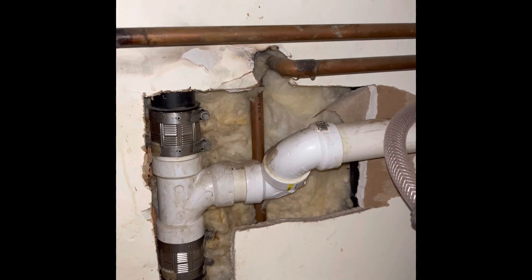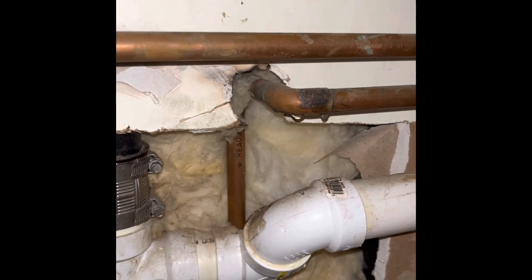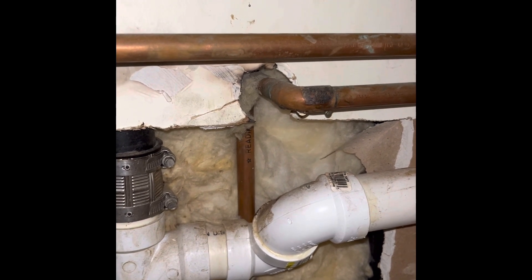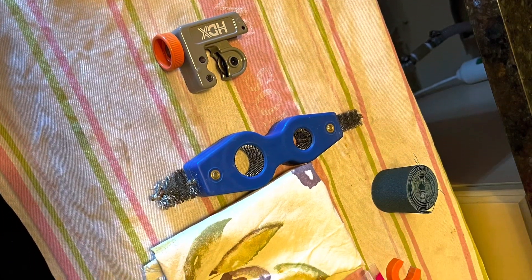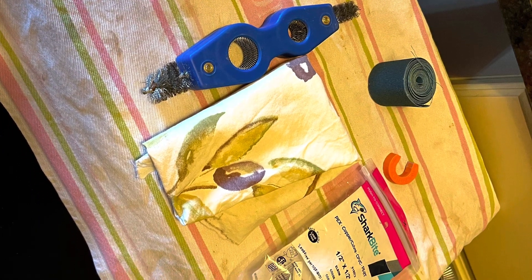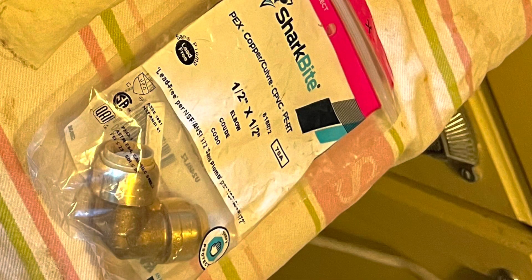This little elbow is what needs to be replaced. I'm going to use a SharkBite on this one, so I'm going to go pick one up and get started. Starting at the top is the pipe cutter I'll be using, the blue device is the cleaner for cleaning the outside and inside of the pipe, and at the bottom is the one-half inch SharkBite.